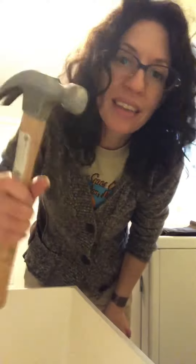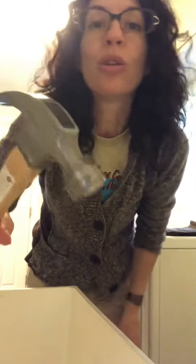Excellent hammering skills, if I do say so myself. Videotaping skills — well, that's another story. I've suddenly got more greenery here in the laundry room.